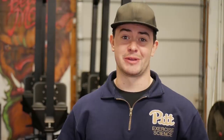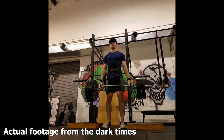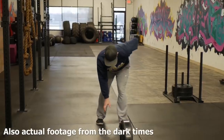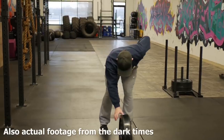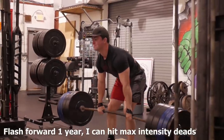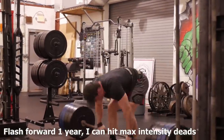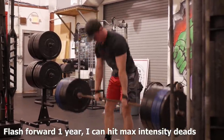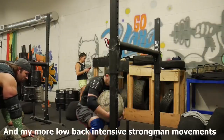Now these aren't just exercises where I'm like, yeah, theoretically that'll work. It's all stuff that I've used in my own training going through a bad bout of low back pain myself. There was a period of time where I was legitimately pulling a trap bar deadlift off of blocks with a single plate on each side and it was killing me. Just bending over to pick up plates in the gym was so excruciating that I'd just outright avoid it. I know how frustrating the process of getting through low back pain can be.